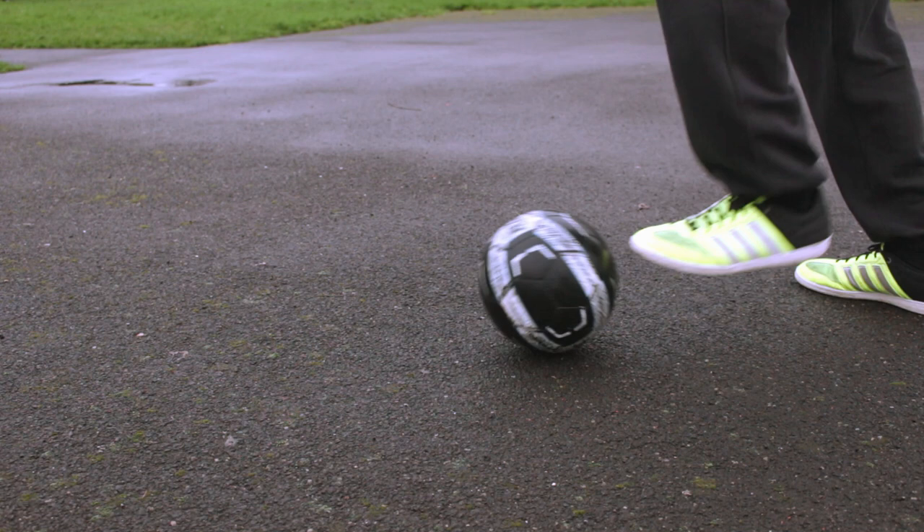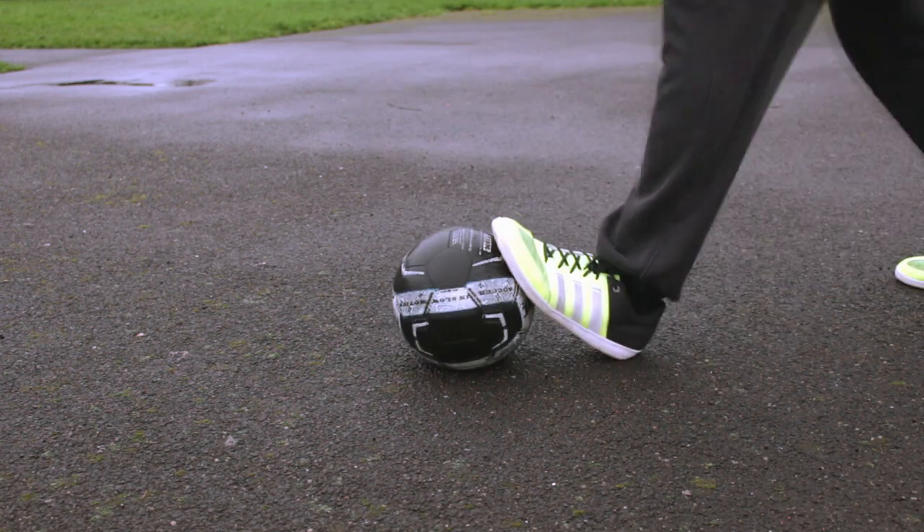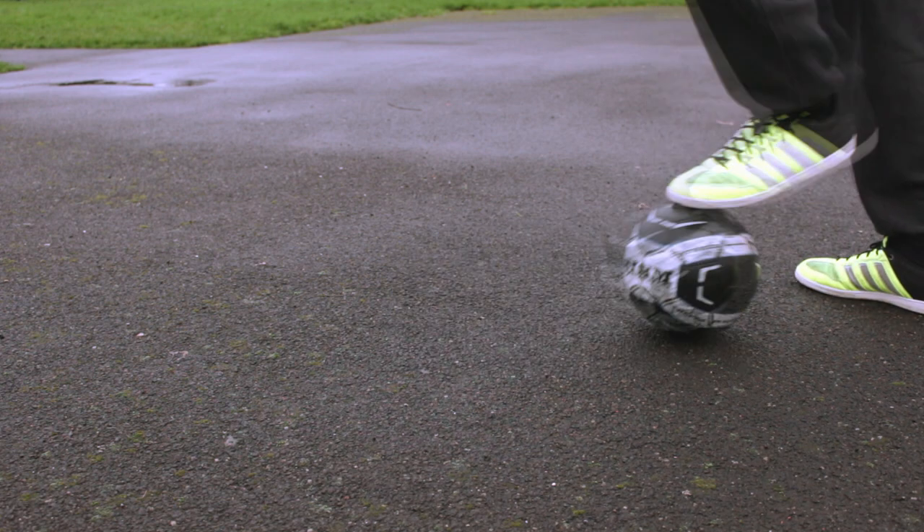Now put them together. So you perform a clamp, cushion the ball, have it nice and comfortable, roll it back and then just go into a crippler.